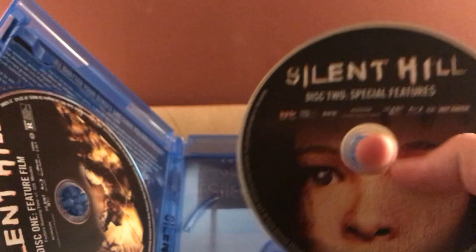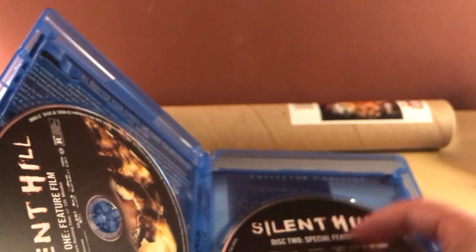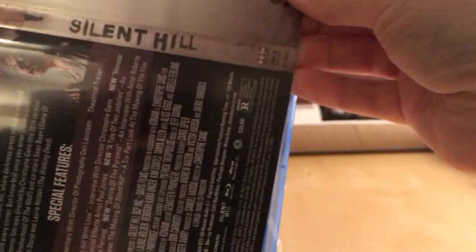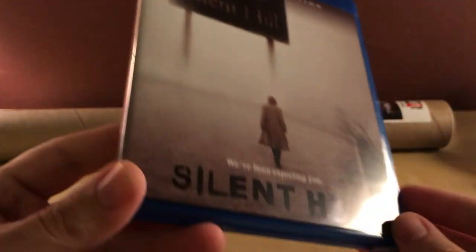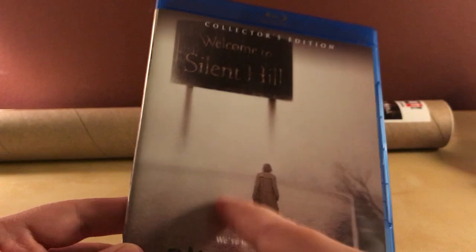Okay, yep — there's the special features disc there. I think that's the typical Blu-ray disc. And here is the movie — picture of Pyramid Head and the nurses again. Let's change this out to have the original theatrical poster. I like that. That's kind of what my steelbook looked like, I think. And I think that's the original poster too. Really like that image with the Silent Hill sign and her standing there — 'We've been expecting you.'